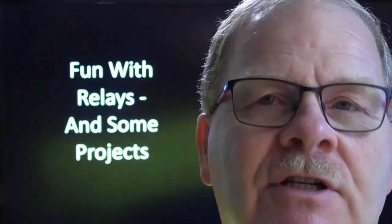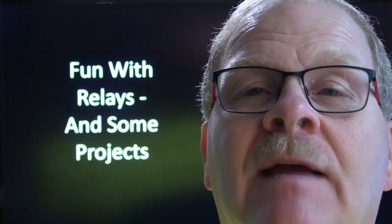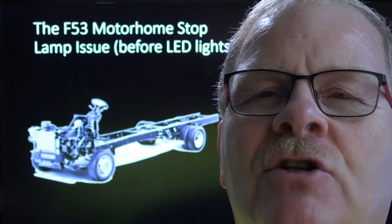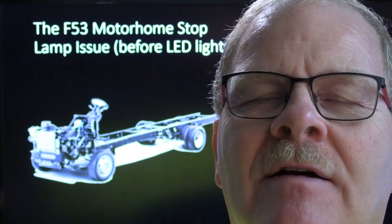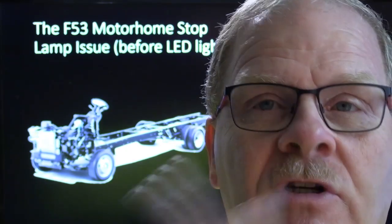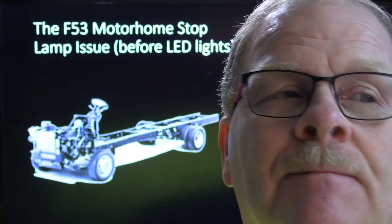This is a little bit of fun stuff with relays. I'm going to go over some projects that I had done for myself and some fixes that I came up with using relays. I'll start out with these motorhome F-53 chassis that these Fords had, where they would build a bare chassis and sell them to motorhome manufacturers, and the motorhome manufacturers would put their coach on them.